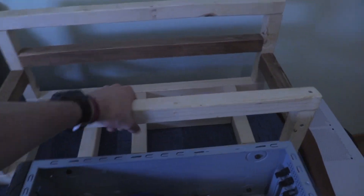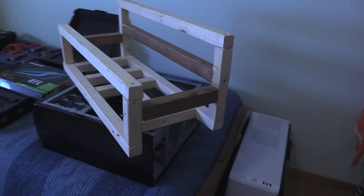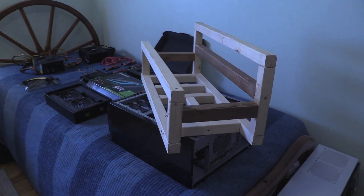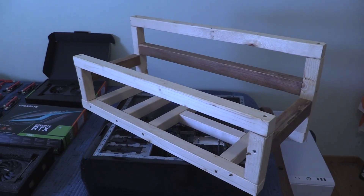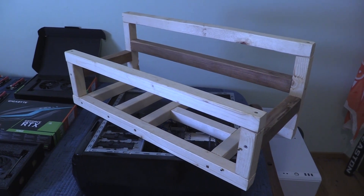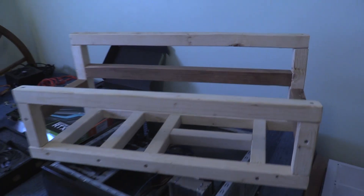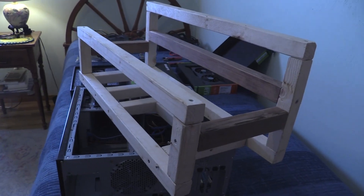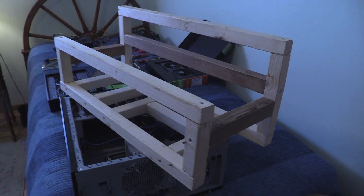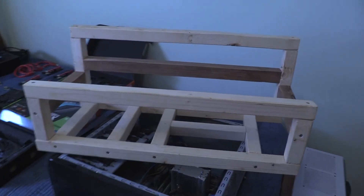The piece de resistance — the piece I'm most proud of — is this wooden mining frame that I built with my two hands. Not too shabby! I found a video on YouTube by a guy named AdSense Ninja who had a nice step-by-step video on how to build one of these, so I will put that link down below and you guys can follow along if you ever need to build a wood frame like this one. It cost me about 10 bucks in wood — I already had screws.